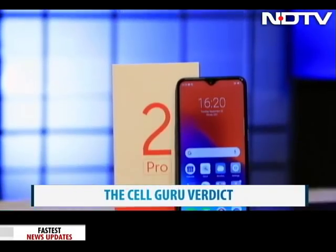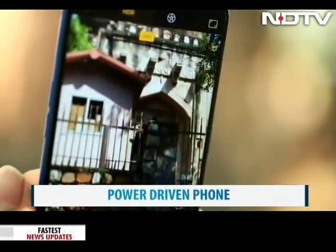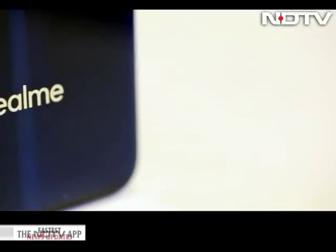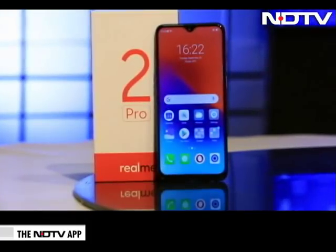I think my entire product is a star. You take the 660 processor, the design, the camera — everything is a star at this point. As of now, I don't see any competition for this particular phone in this price segment — no 660, no camera features like this, no design like this. The Cell Guru verdict: the Realme 2 Pro is out and out a power-driven phone. With AI features, a powerful processor and a big battery, it comes across as an all-rounder. If you're looking at a sub-20,000 rupee phone, the Realme 2 Pro shines bright and Pro is definitely the way to go in this segment.